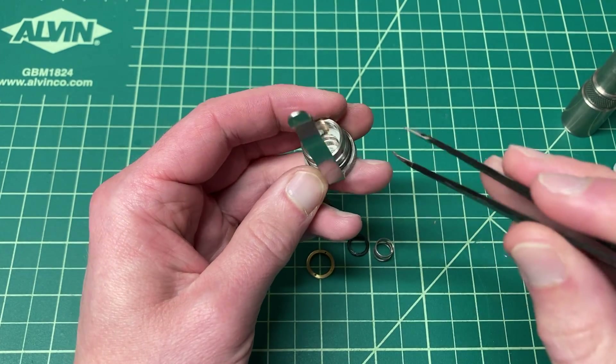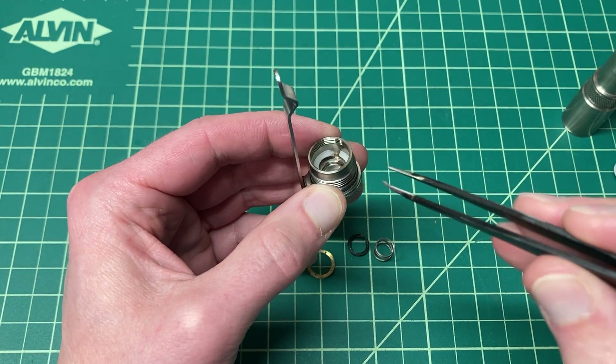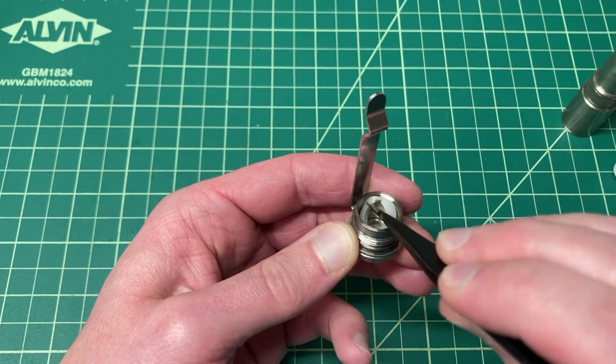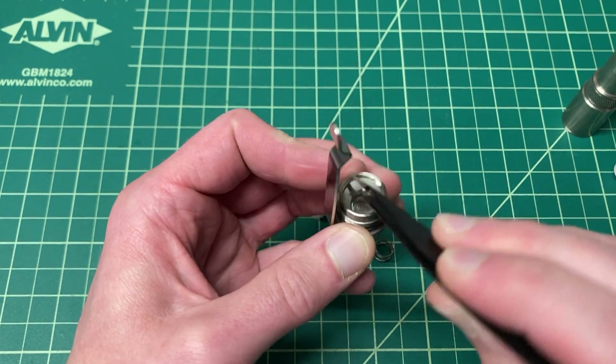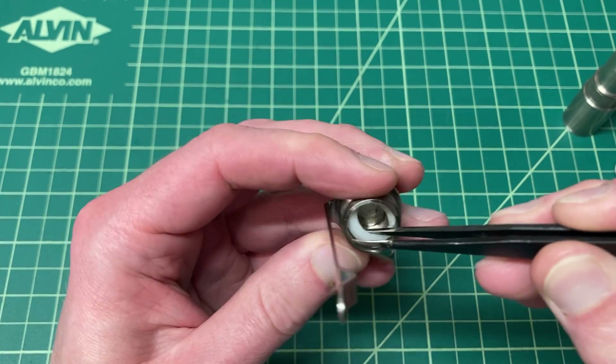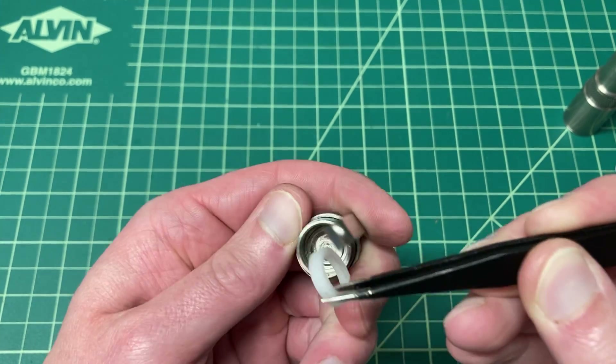Then there is a white Delrin cap. You can see it and it's kind of got a crack in it. Let me turn the clip so you can see that — it's got a crack in there that allows this thing to come out. So just slip your tweezers down in there, grab this ring. The crack will allow it to squeeze a little bit, and just gently work it out of there without breaking anything.